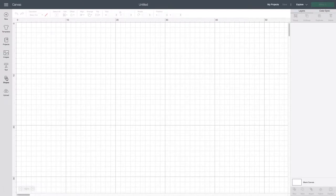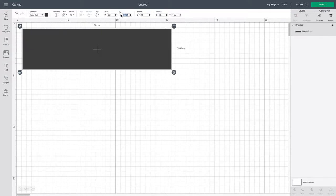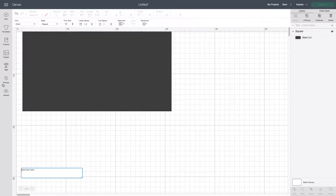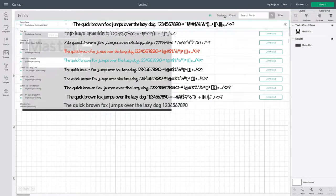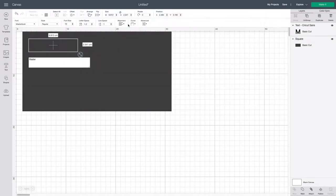I start in the Cricut app on my Mac to design the font. I start off with a shape — in this case a rectangle, 30 centimeters by 16 — so I know what I'm working with and how big to make my font. Because there are two different types of font, I'll need to do them separately. First off I do 'master' in the font Master Blush.